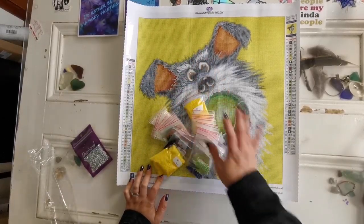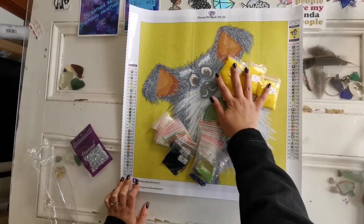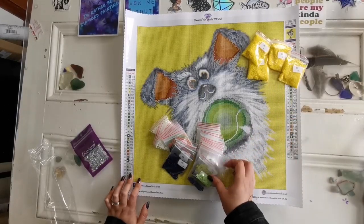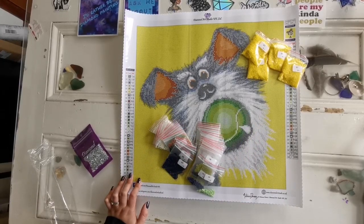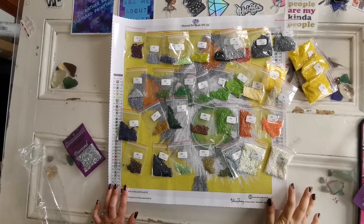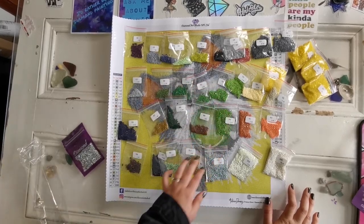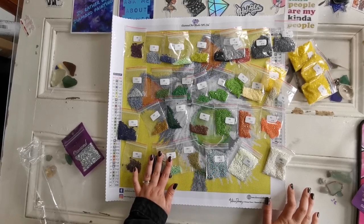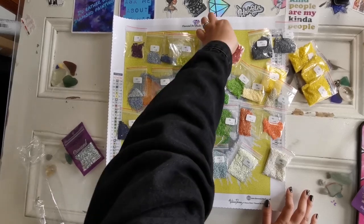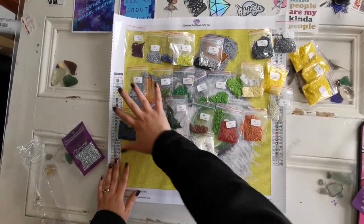I'm going to make sure that I have all of the diamonds I need to complete the kit. These are all the background colors — lots and lots of yellow. Not quite the same as the one that's printed here but that's normal. It looks like I do have all of the drills needed for this kit. There's quite a lot of greens for that tennis ball, a lot of grays and blues going into the dog's fur, and then a couple of reddish rusty orange colors for the inside of the ears. This is going to be so cute. It's going to be adorable to do.